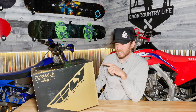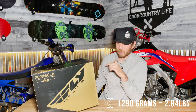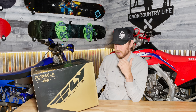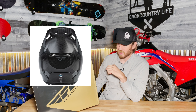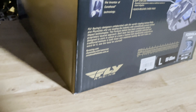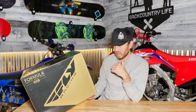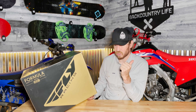Fly Racing is claiming that this is 1,290 grams plus or minus 50 depending on the size. It has a 12K carbon fiber shell, comes with a Cone Head EPS technology and expanded volume EPS, impact energy cells, a clavicle shell relief zone, an EPP chin bar, and quick release cheek pads.